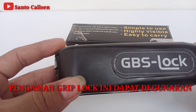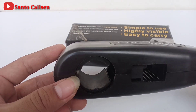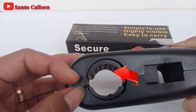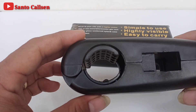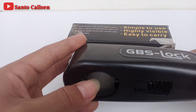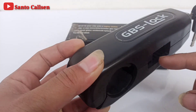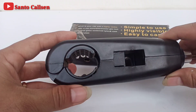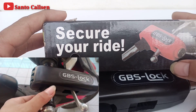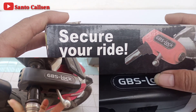Pengaman Grip Lock ini dapat digunakan untuk stang yang berdiameter 27 hingga 38 mm teman. Jadi kalau stang yang variasi, gripnya lebih besar, agak lebih kencang untuk menguncinya. Saat Grip Lock ini terkunci di motor kita, grip yang digas tidak bisa diputar lagi teman, sudah terkunci. Dan handle rem juga tidak bisa digerakin lagi, karena posisinya sudah langsung ngerem sendiri. Ini contohnya teman, jadi motor tidak bisa dijalanin lagi karena sudah ditahan remnya, dan gas juga tidak bisa digerakkan.